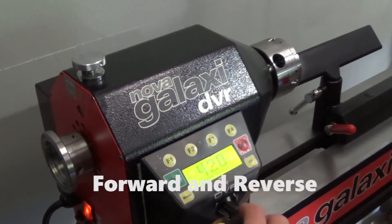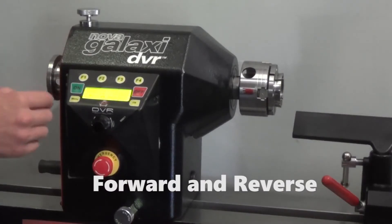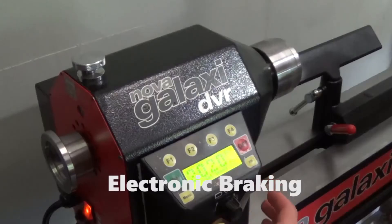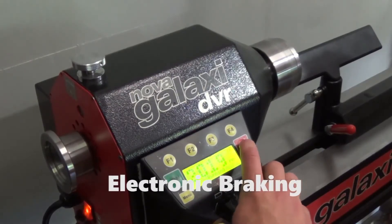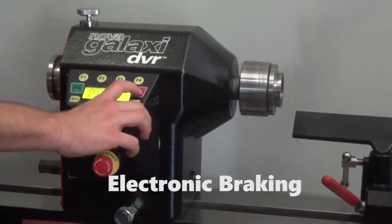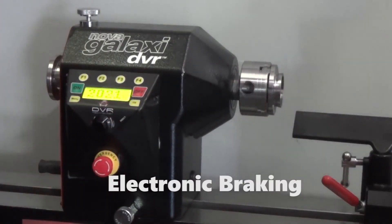The Galaxy has a forward and reverse function, which at the click of a button allows the user to reverse the lathe. The electronic braking function can quickly bring the Galaxy to a stop by utilizing electronics. This action is non-mechanical, which prevents any wear on the parts.